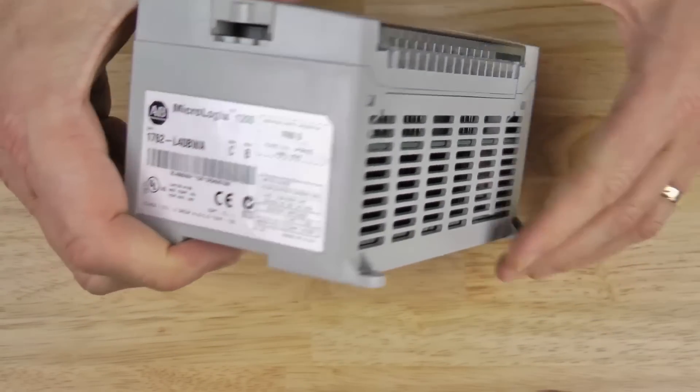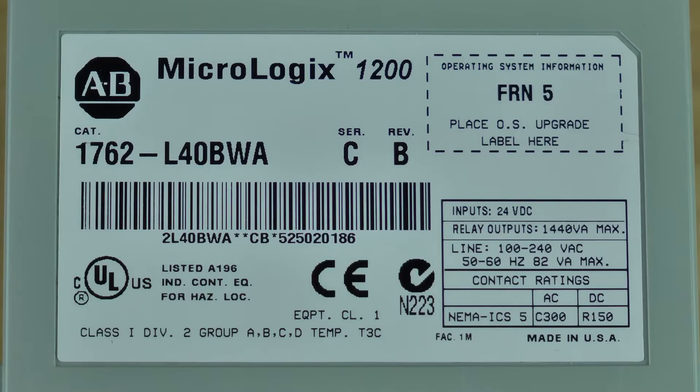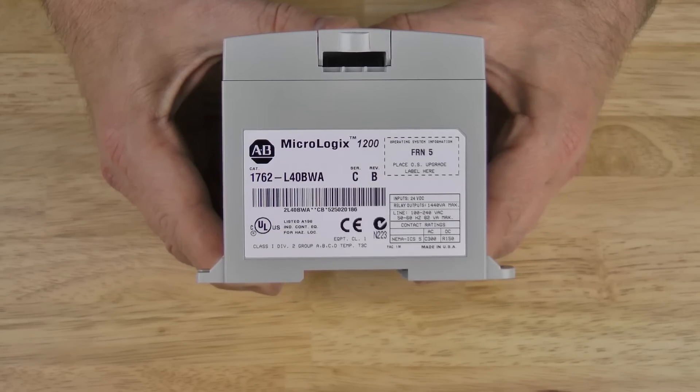And on the right-hand side, we have the product label. Let's go ahead and zoom in on that — you'll see the model number, catalog number of this unit is 1762-L40BWA. You can also see the series, the rev, and the FRN, as well as the input, output, and line power details, and certifications like UL and CE.